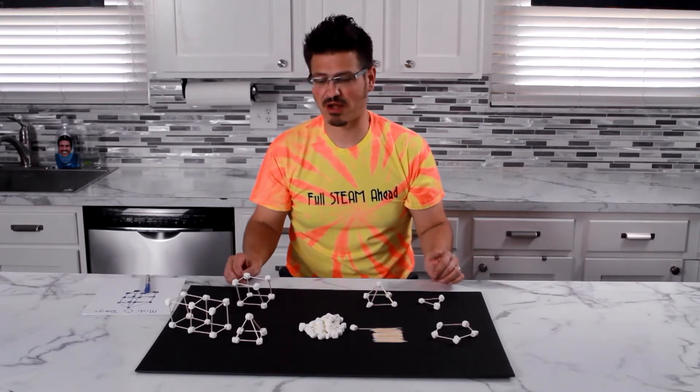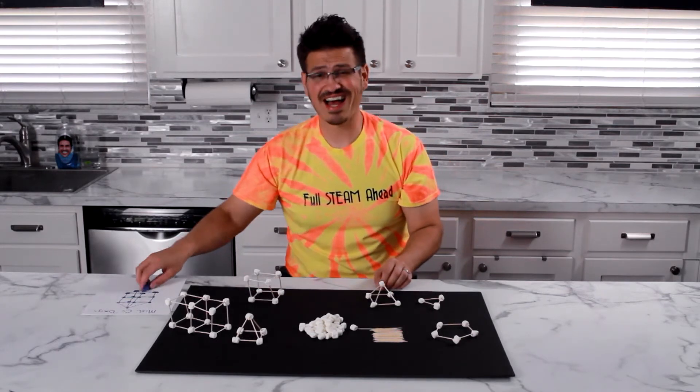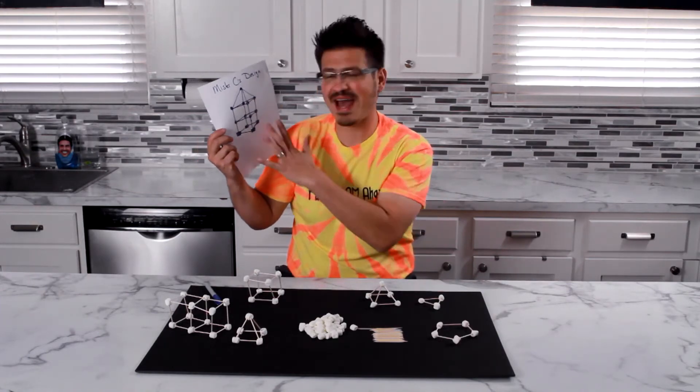Me, I'm going the geometric route. I've got my cubes, I've got my pyramids, and most importantly, I've got a plan. Check it out. Here's my design. Simple and easy. And most importantly, if I make a mistake, I can go back and make adjustments.